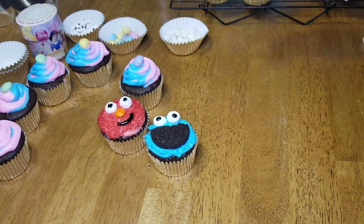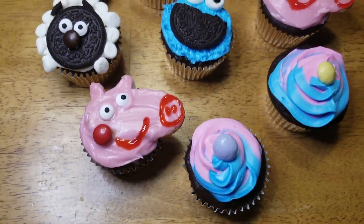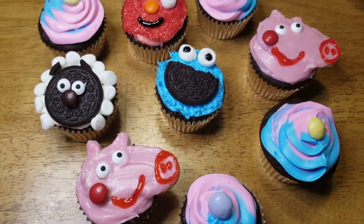Dun-da-da-dun! Cookie Monster! Hit up our channel for even more fun baking ideas.